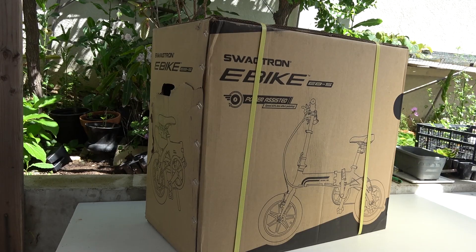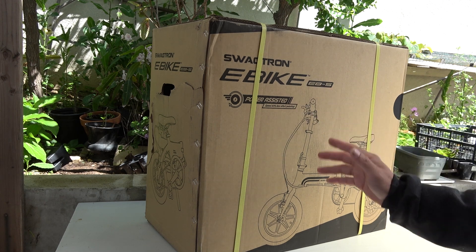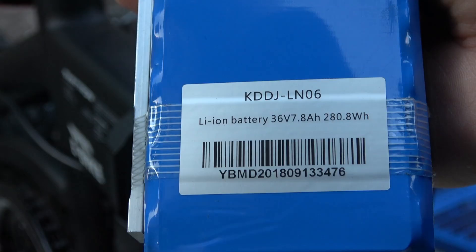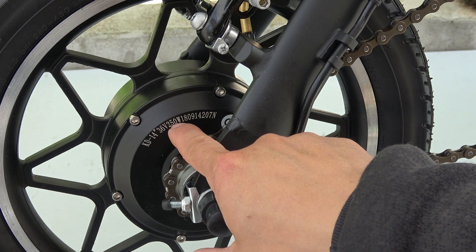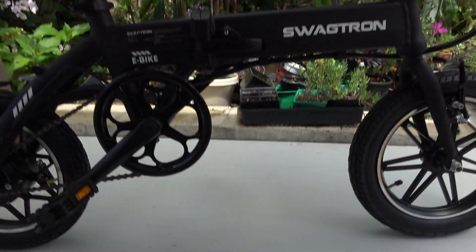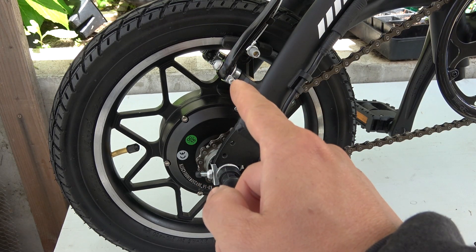I bought this bike a few months ago directly from the Swagtron website, and I did a quick unboxing video — I'll put the link in the description. Here are some of the specs: it has a 36-volt lithium-ion battery pack, a 36-volt brushless hub motor, a range of 30 miles with pedal assist, and a maximum rider weight of 264 pounds. It has front and rear 14-inch pneumatic tires.